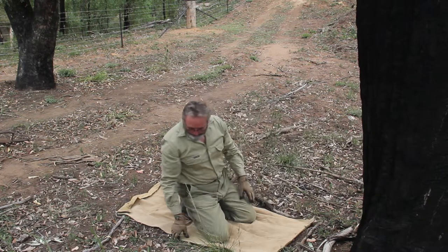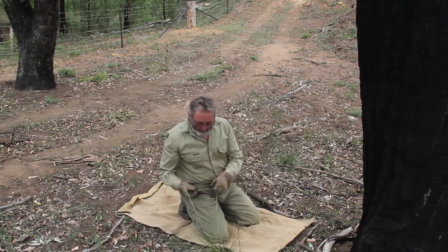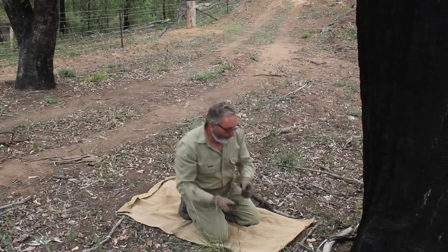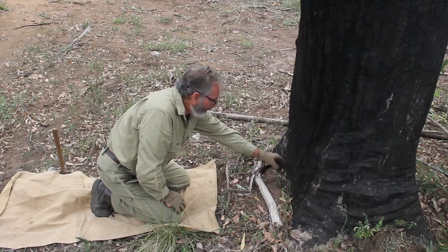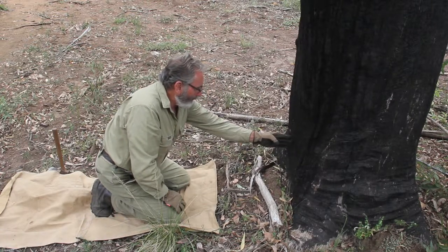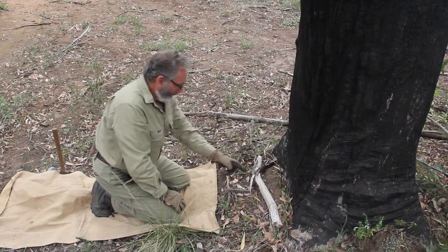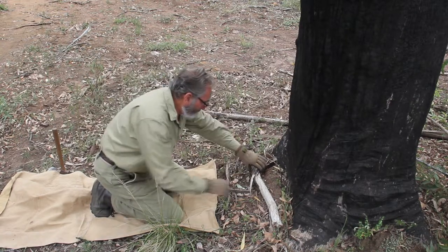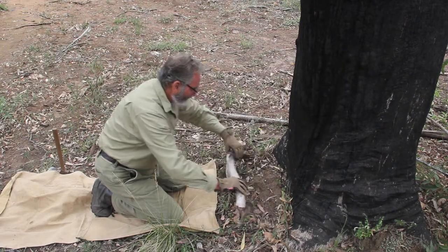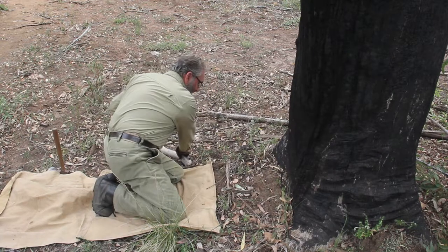First things first, you get a small stick like this. What I do is put this small stick in the ground here, and I'm going to have my lure directly behind it, directly above it and behind it. I've just got to remove a little bit of debris here. Now this stick here — that can act as a trip stick. That'll be a good size trip stick, so I'll just put that to the side.